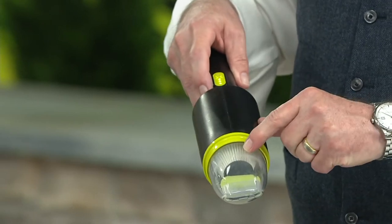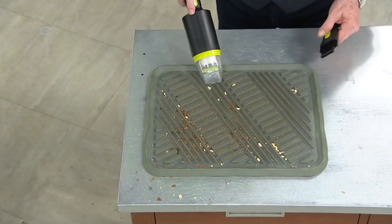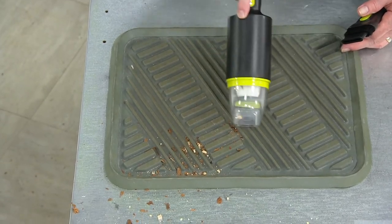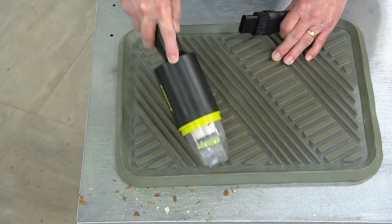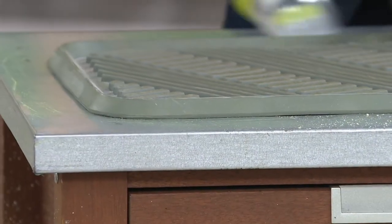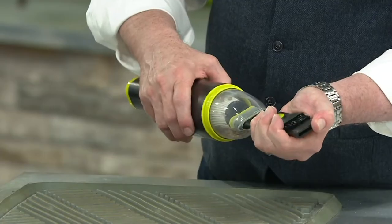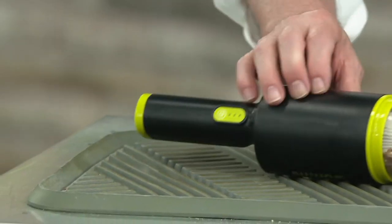That filter you see inside is a HEPA filter — meaning you're getting true filtration. Even though it's a smaller unit, it gives you the power to get the cleaning job done right so your automobile always looks its best. That's pretty impressive. I've spent $29.95 on car vacs in the past that just didn't do their job. I'm willing to spend a couple more bucks to get something that actually does the job. That's Sun Joe.